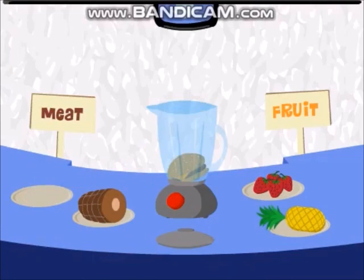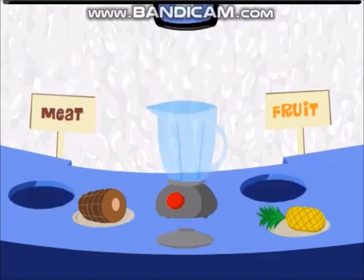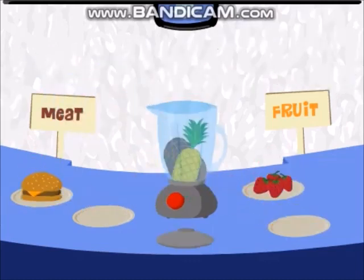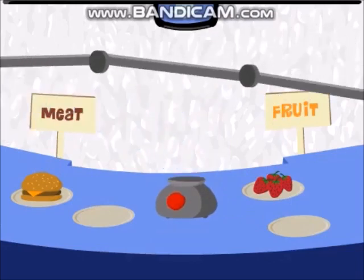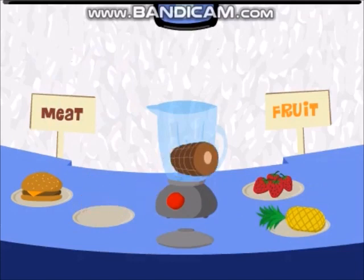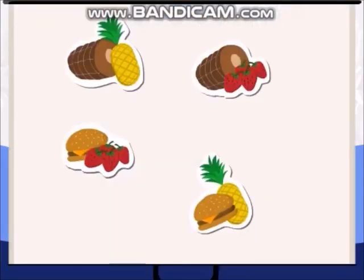Let's make more smoothies! Hamburger strawberry — or as I call it, straw-burger. Ham and pineapple — yummy! Ham and strawberry. You did it, you made all the combos! So that's one, two, three, four combos. Great!